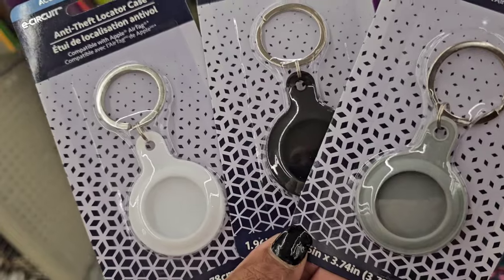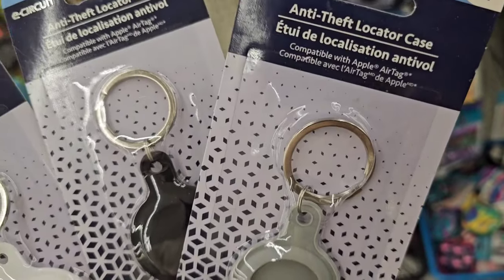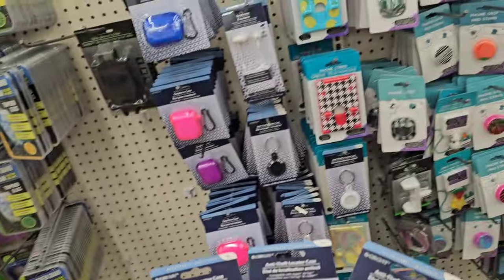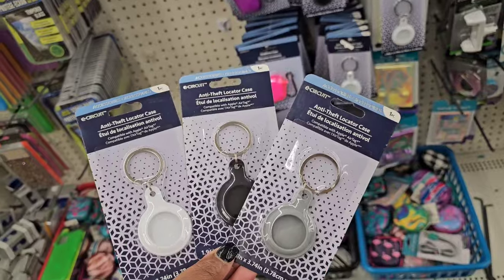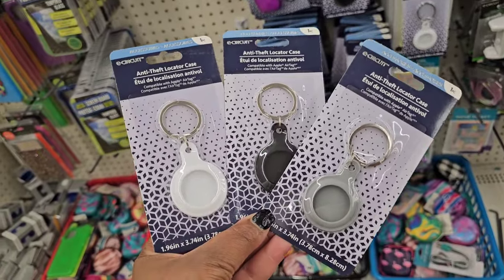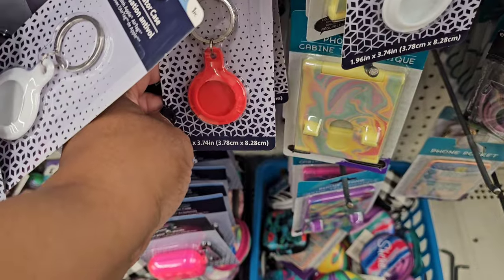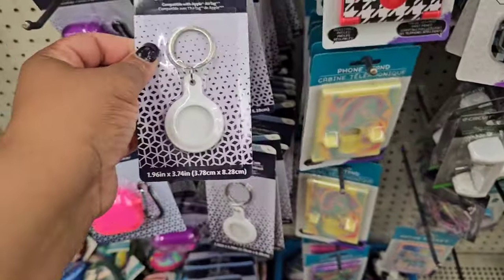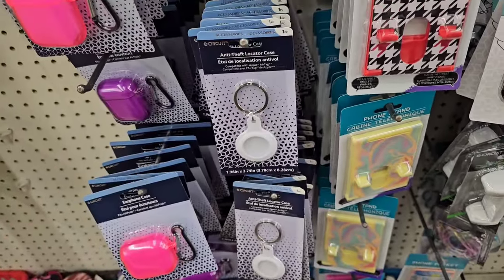These are new from East Circuit — it's an anti-theft locator case compatible with the Apple AirTag, found down the tech aisle with all the other phone accessories. I'm seeing three different colors: white, black, and gray. After one last look I'm also seeing red, so be on the lookout if you have an Apple AirTag and you're looking for a case for it — Dollar Tree has them!